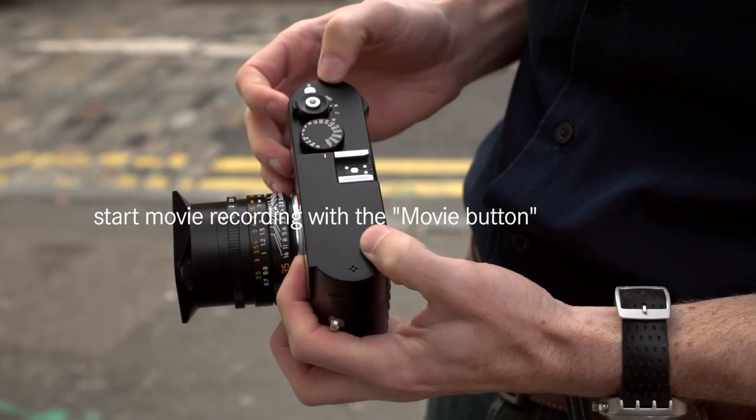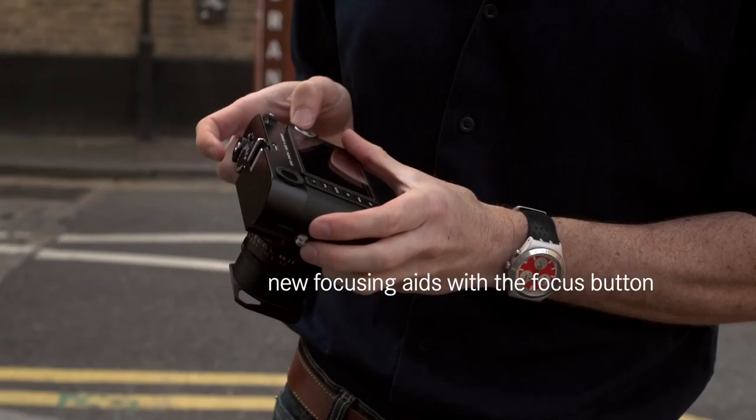The movie button — for shooting movies. Can you believe it? On the M. There is another interesting button: a focus button. A navigational thumb pad. We also have the thumb rest and a thumb dial.